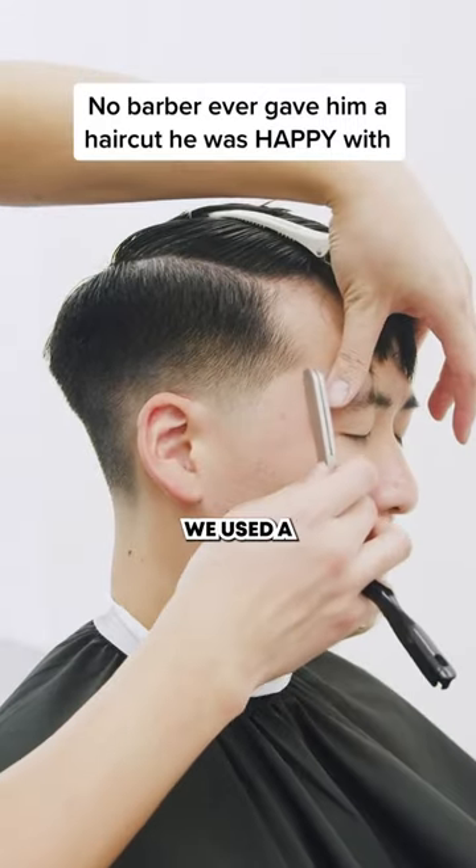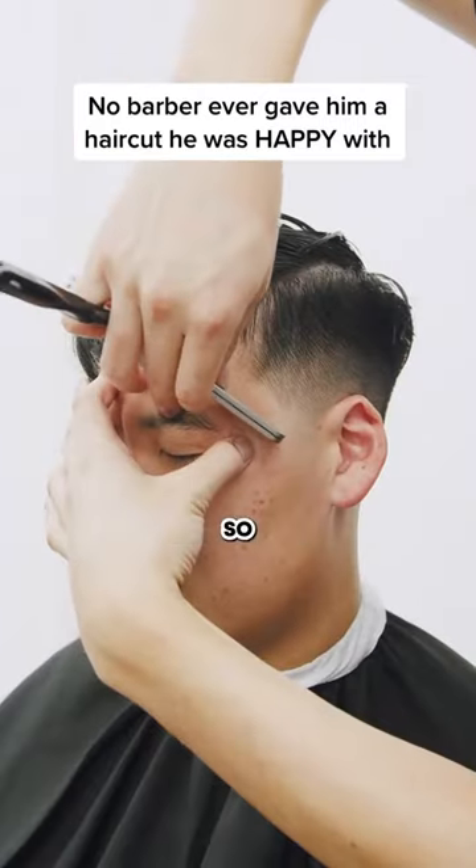Now to wrap things up, we used a razor blade to shape him up so it'll make it look crispy.